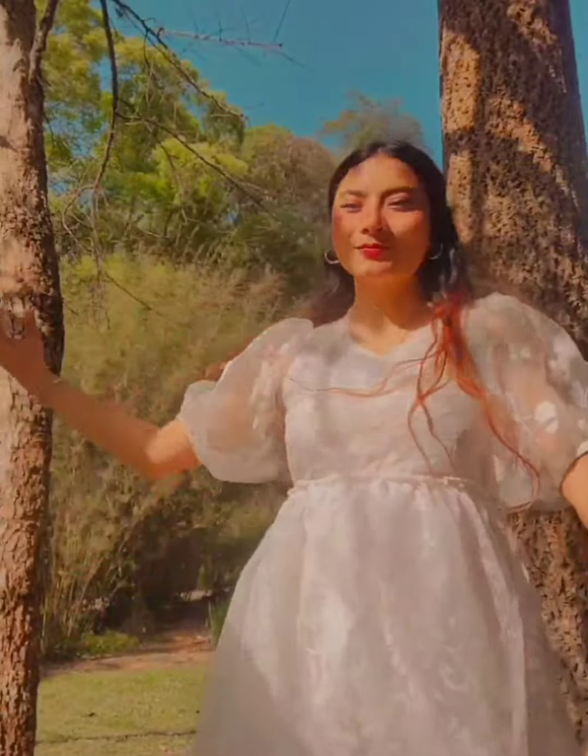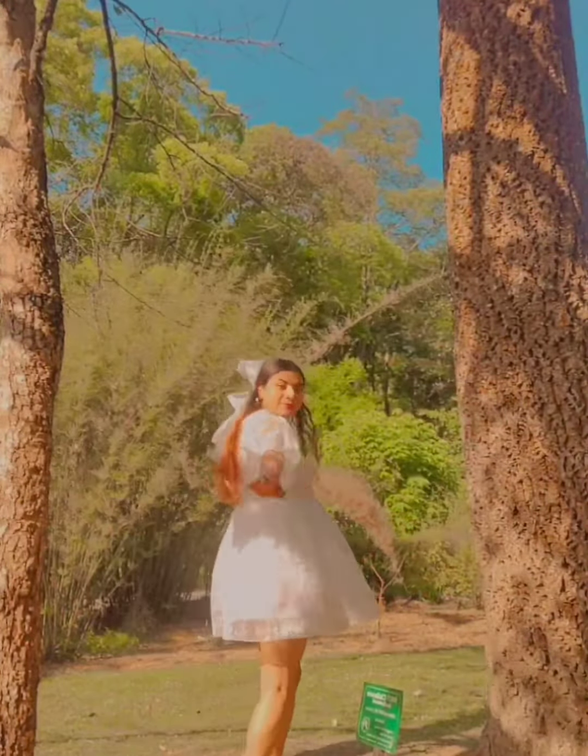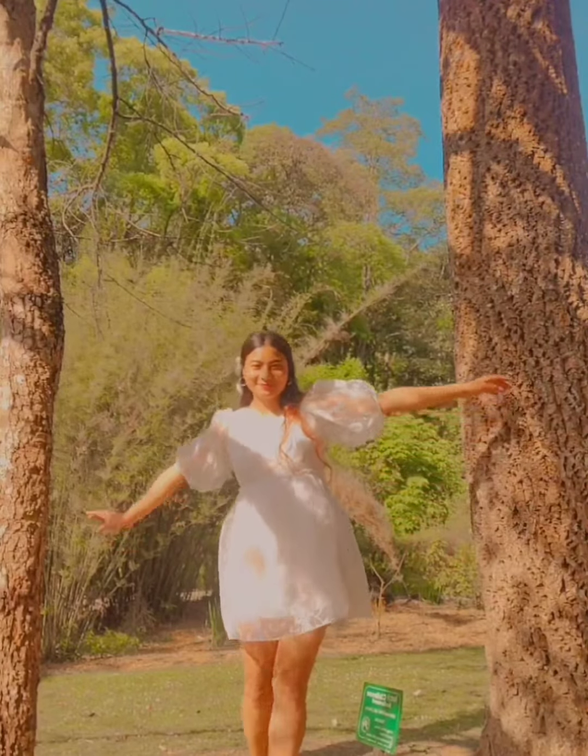And this is the full look of my dress. This is how it turned out. I hope you guys enjoyed this video.